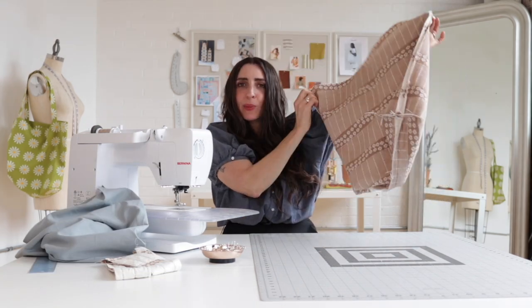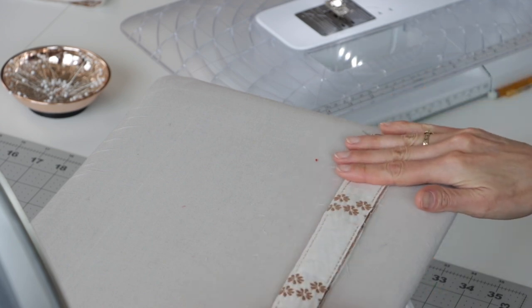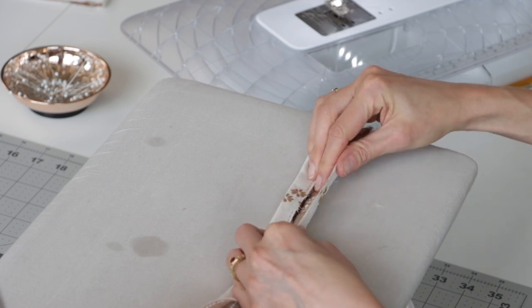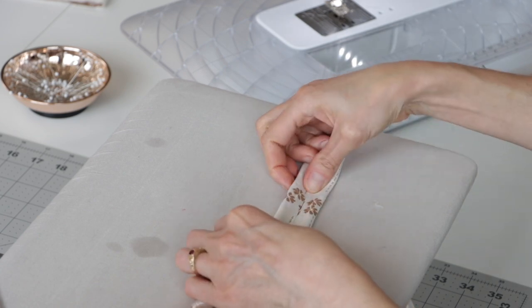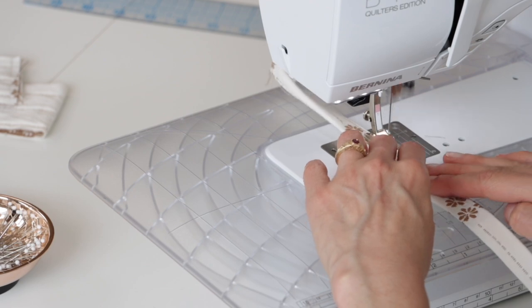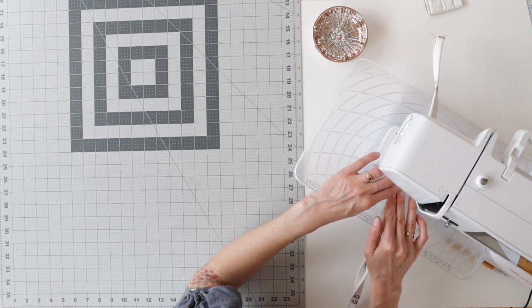Now our corners are boxed and it's time to make the straps. Here's a really easy way to make straps that doesn't involve any turning. Fold your strap in half lengthwise and press. After pressing that fold, open the piece up with wrong sides together and fold those long edges in so they meet right at the fold you just pressed. Then fold again — you've got all your raw edges encased — and press. Once pressed, edge stitch along both long edges, then give it a final press to set the stitches.